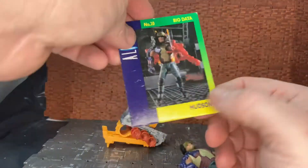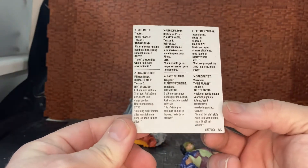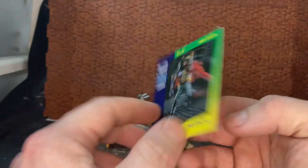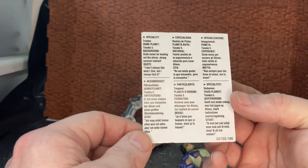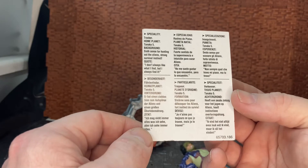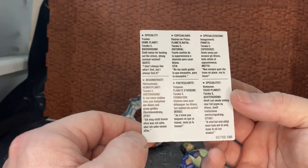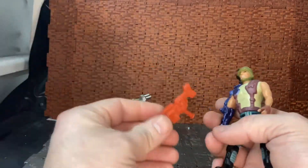If you take off his backpack, it is removable. What's also really good is he still has his bio data card, which is really cool. It's done in multiple languages, with an image of the figure on the front. On the back it says: specialty — tracker; home planet — Tank of Five; background — six senses for hunting out the aliens, strong survival instinct. And the quote was: 'I don't always like what I find, but I always find it.'